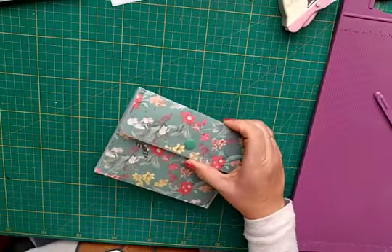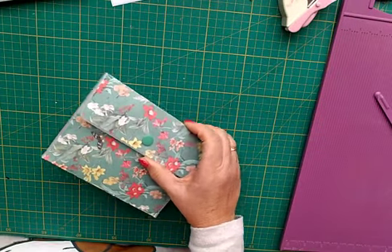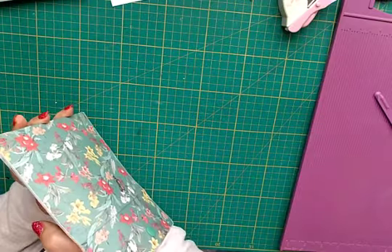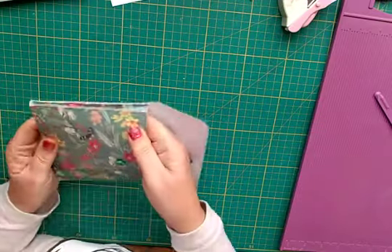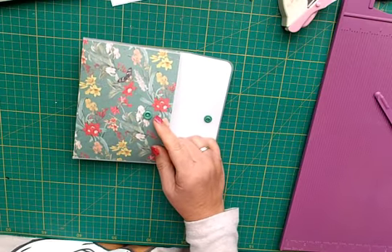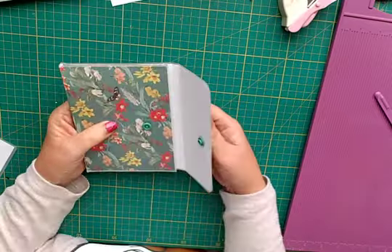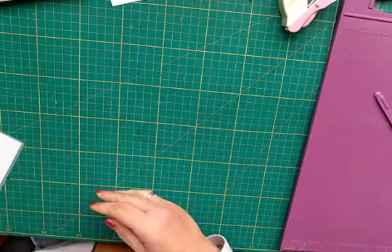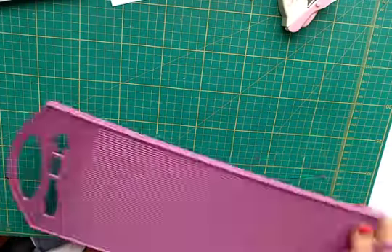This one has a gusset - that's the word for what goes in there. That was a little bit tricky measuring the gusset; I think I would have made it a little bit wider if I do it again. Alright, that's laminated, so I then get the scoreboard again.